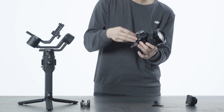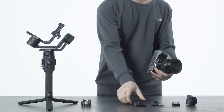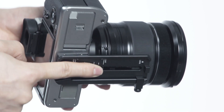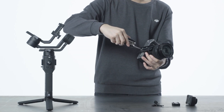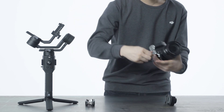If a camera riser is not needed, attach the quick-release plate directly to the camera. Make sure the camera lens and the arrow on the quick-release plate face the same direction. Then adjust the camera's position according to the weight of the camera lens. Tighten up the screws and attach the lens support on the quick-release plate for optimal performance.